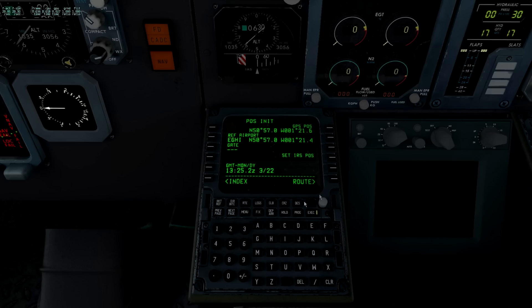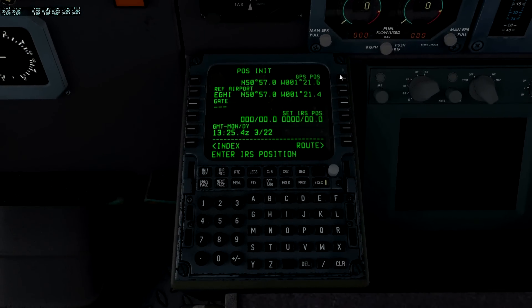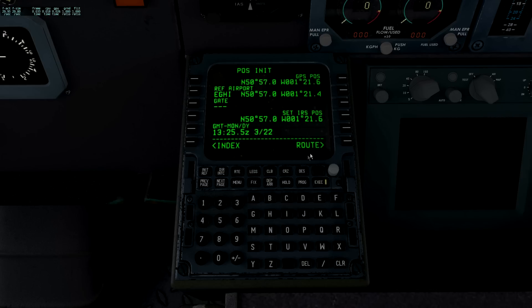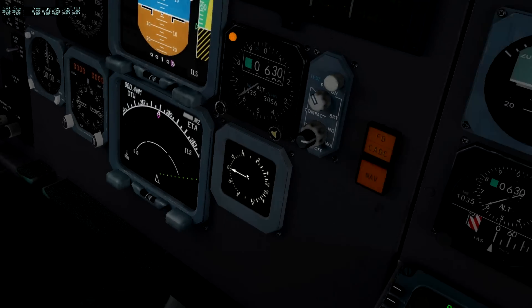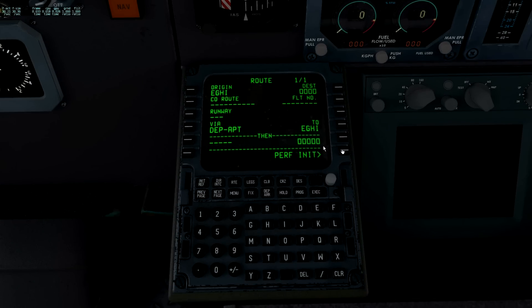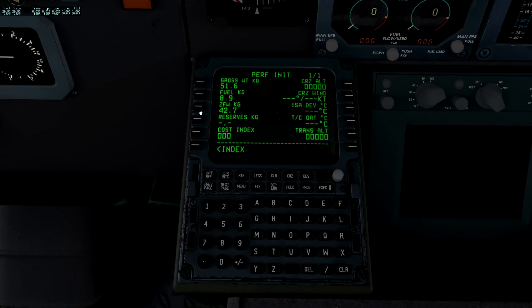It's pretty much a fully functioning FMC with regards to route flying. The IRS is very quick to align - takes 30 seconds. They decided they didn't want people sitting for 10 minutes doing nothing. All you do is put it on, take your GPS position, and put it straight into your IRS position. I always use GPS because that's effectively where you are, rather than the reference airport - which can be 200-300 meters away. That doesn't sound like a lot unless you're doing GPS approaches. Set IRS position and within 30 seconds your systems are up on your little screens.